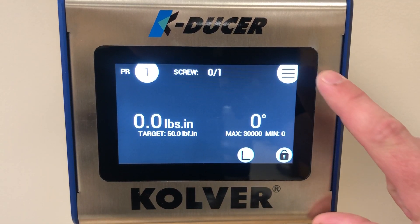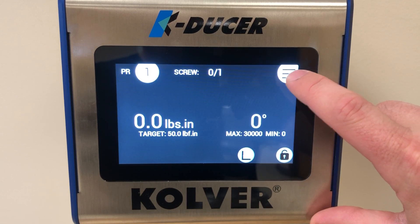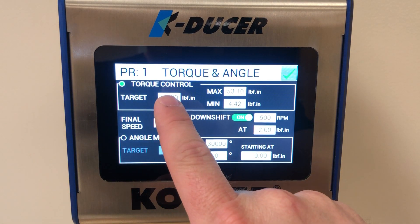Let's change it to something a little bit lower. Go to the menu by hitting the menu icon in the top right corner of the screen. Then go to Programs, Torque, and Angle. You can see the Target field in the top left of the screen.